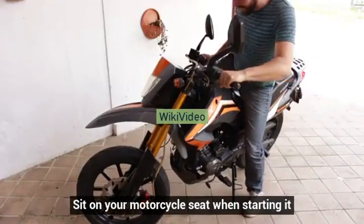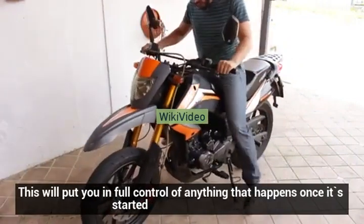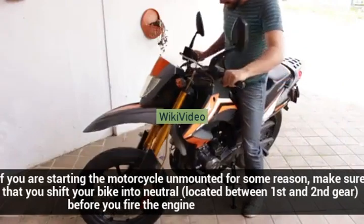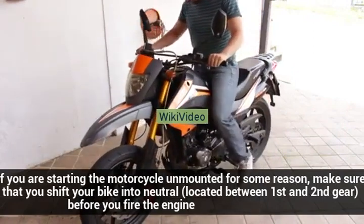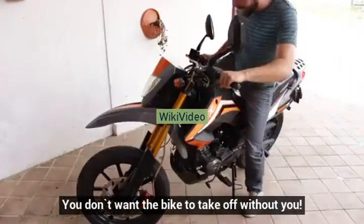Sit on your motorcycle seat when starting it. This will put you in full control of anything that happens once it's started. If you are starting the motorcycle unmounted for some reason, make sure that you shift your bike into neutral before you fire the engine. You don't want the bike to take off without you.